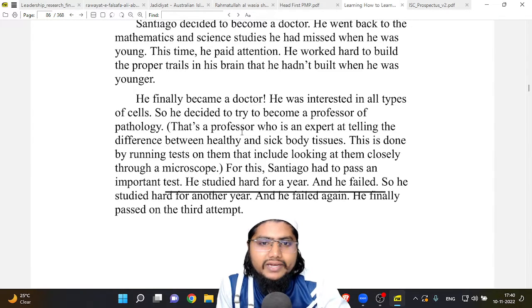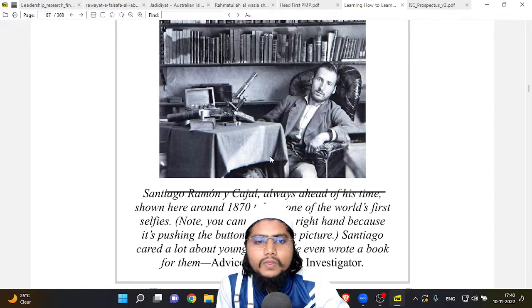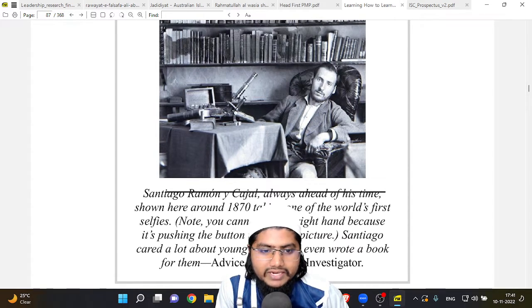This time he paid attention and worked hard to build the proper trails in his brain that he hadn't built when he was younger. He finally became a doctor and decided to try to become a professor of pathology — an expert in telling the difference between healthy and sick body tissues by looking at them closely through a microscope. Santiago had to pass an important test. He studied hard for a year and failed, studied hard for another year and failed again, and finally passed on the third attempt.